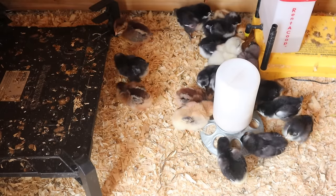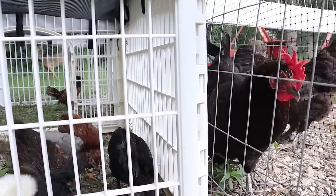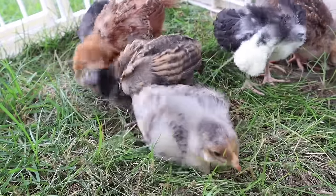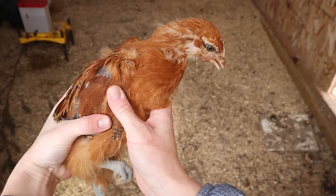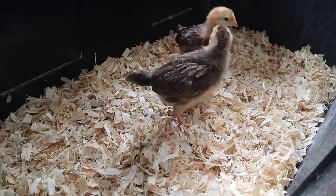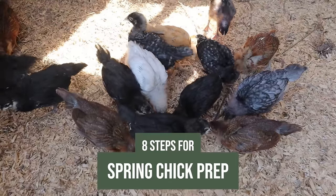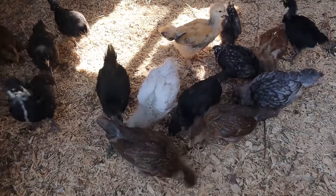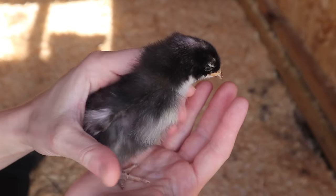Hey guys, welcome back. Today I'm talking about planning any spring chick additions, either to an existing flock or if you're just getting into chickens for the first time. I'm out trying to get some vitamin D today, a little outdoor time even though it's freezing, but it has me thinking about spring — which really is just right around the corner.